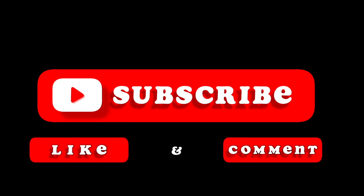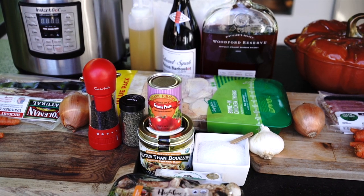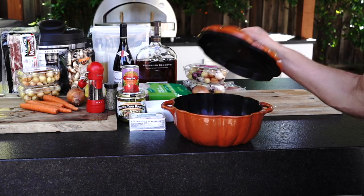Remember to subscribe to my channel so you don't miss my weekly cooking inspirations. You can find a list of ingredients in the description of this video. As you can see, I have two even piles of ingredients here — one for Instant Pot and another one for Dutch Oven to make it a fair comparison. Let's get cooking!